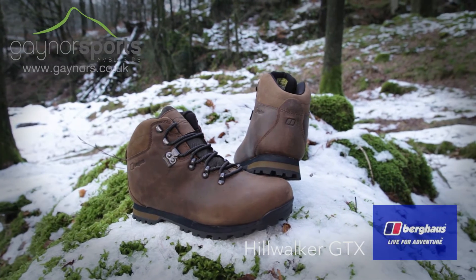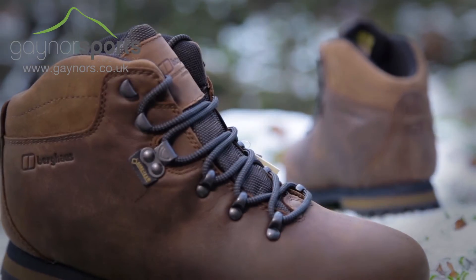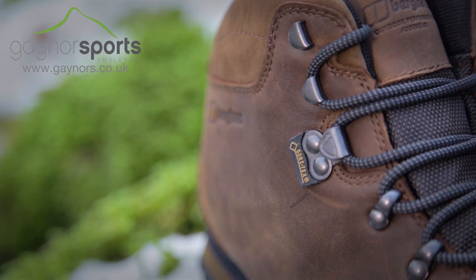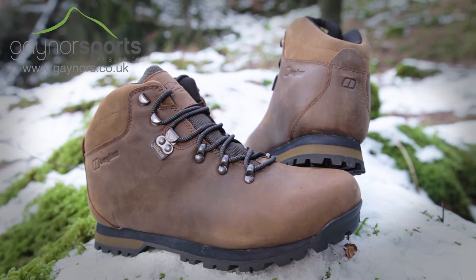The Hill Walker GTX uses a classic design and the latest technology to give you a boot that is ideal for long days on the hill. It uses a Pittard's leather upper which is backed by a Gore-Tex membrane to make sure you've got durability and full waterproof protection all day long.